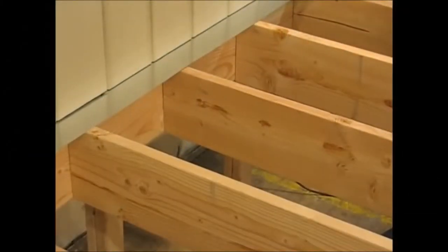This is the installation instruction for the Trex Rainescape product. This will be for if you do have flashing up against your house.